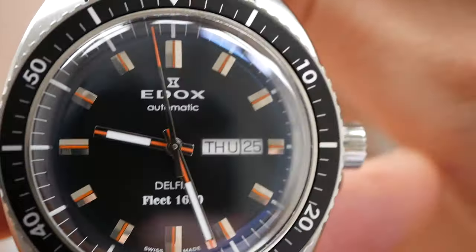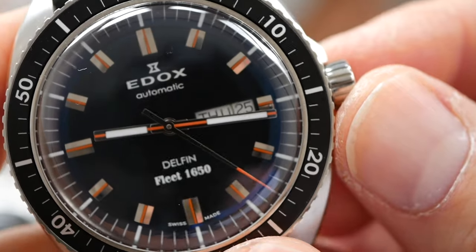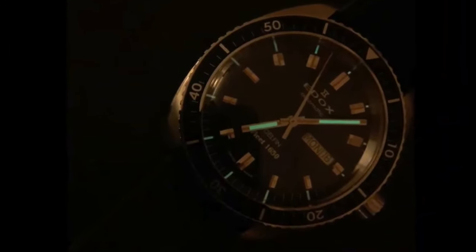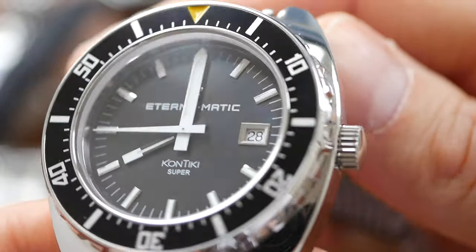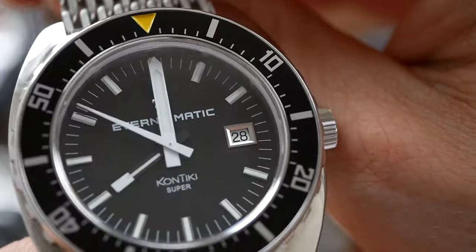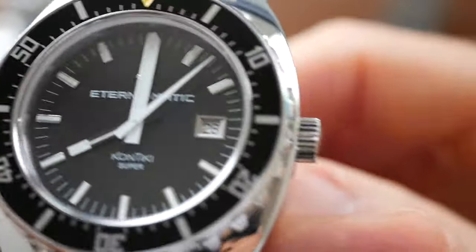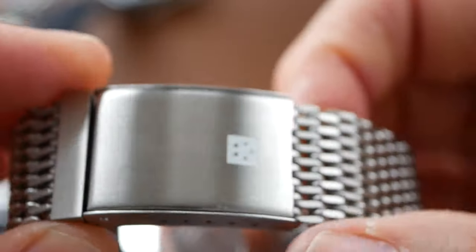The Edox Delphin Fleet 1650 has a beautiful domed sapphire crystal and also comes with a day-date complication. The lume on the Edox is okay — not brilliant but not bad. And it does have crown guards as well. The Eterna features get 8 out of 10: it has an ETA movement, 200 metres water resistance, the lume is pretty good, and the bracelet has quite a unique method of fastening — a cool and fairly distinctive feature.